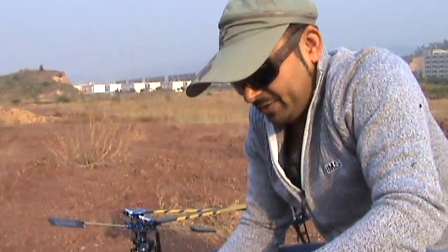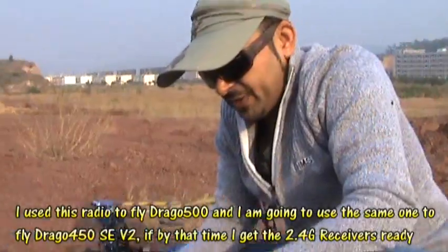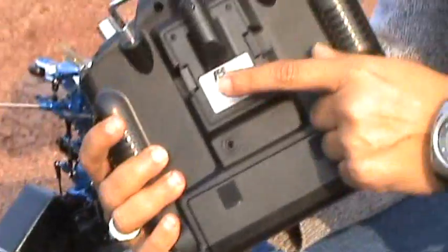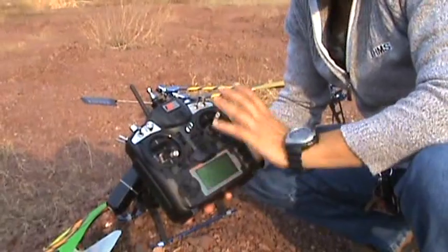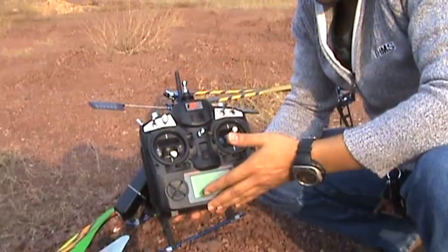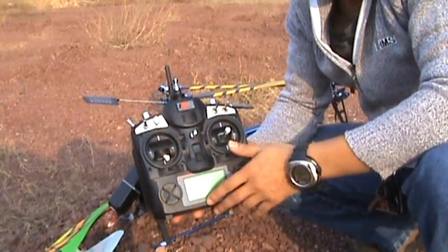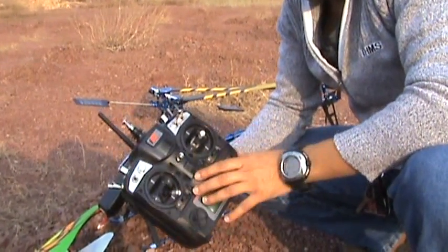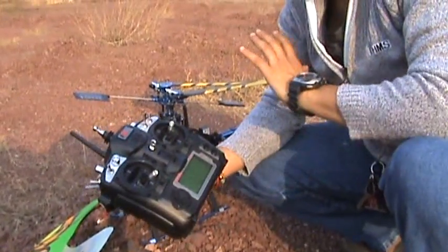This is Ali Shamal, and I thought it's a good idea to do a separate video on this FlySky FS-TH9X PCM10204, which comes with a 2.4G module. This is a nine-channel radio at the price of a four-channel radio — it is dirt cheap. I have tested this radio and it has no problems at all; it is a good radio for all kinds of things.